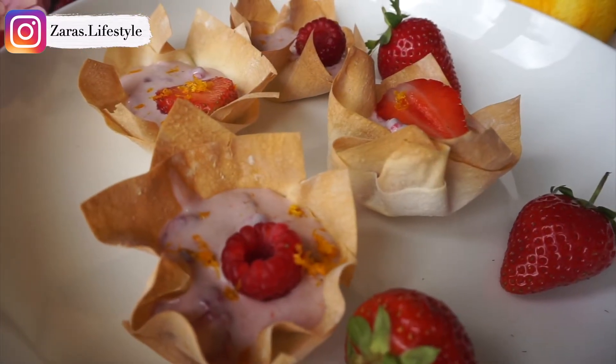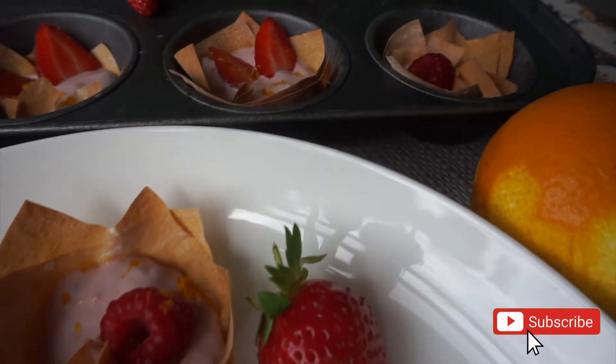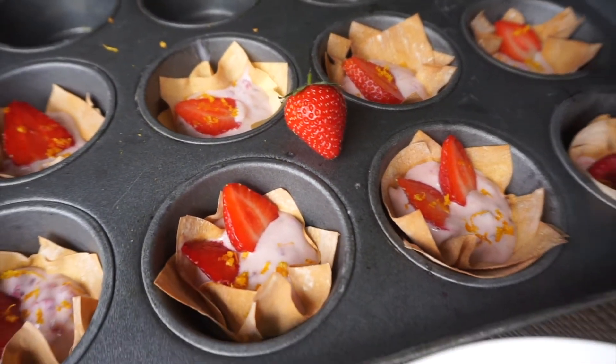Hi everyone, I hope you're well. This recipe will show you how to make tasty summer berry tarts. These are delicious tarts packed full of refreshing flavors which are perfect for the hot weather. These tarts are also low in calories so they're kind of guilt-free.